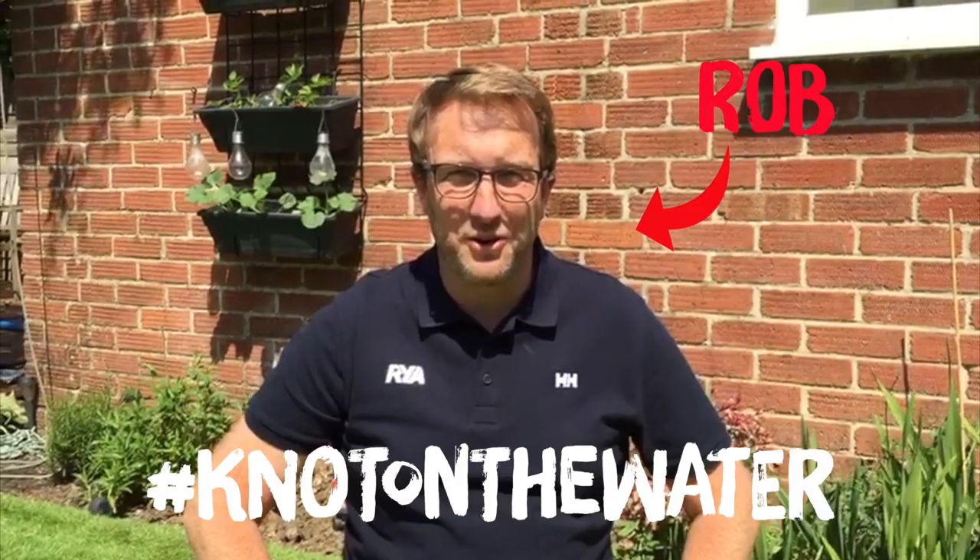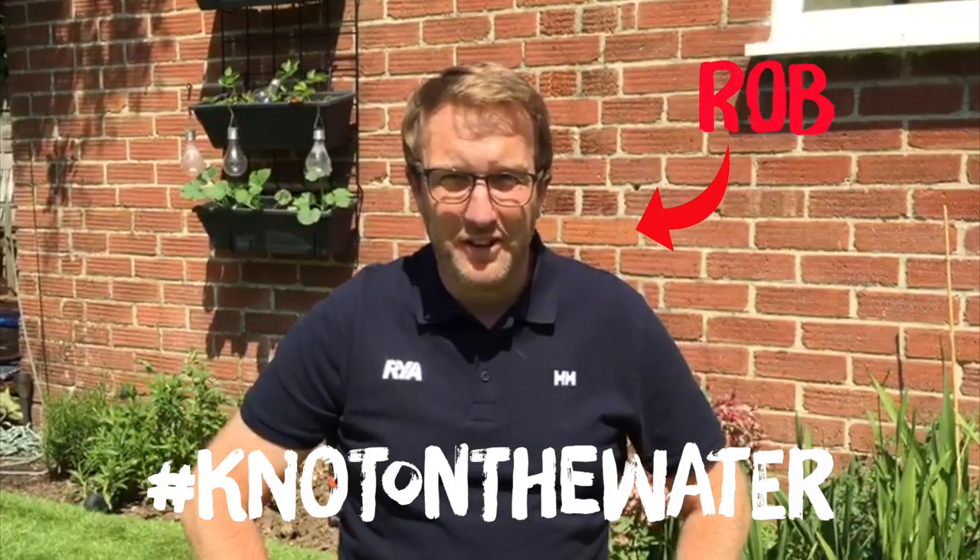Hello everyone, welcome to this week's Knot on the Water. Hope everyone's doing well. This week we're going to be looking at how to tie a sheet bend.